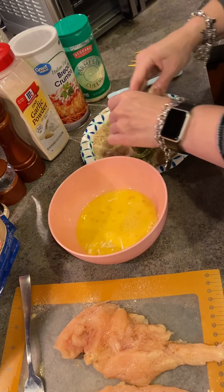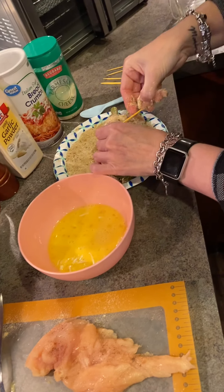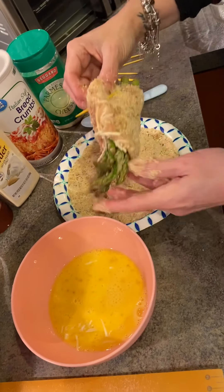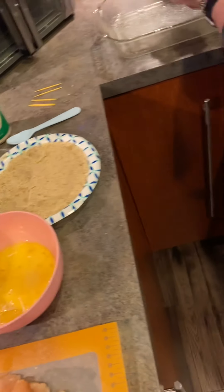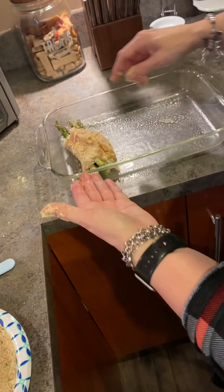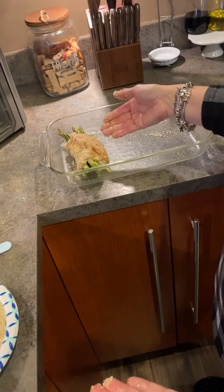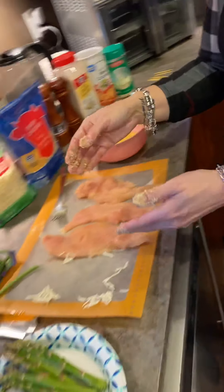Then press it with your fingers and take a little toothpick to keep it closed. Set it up in a baking dish that I've Pam-sprayed so it doesn't stick. We're going to do four of them in here.